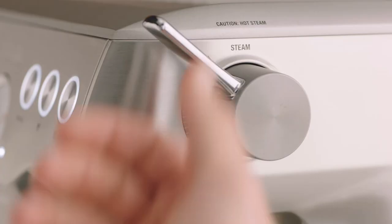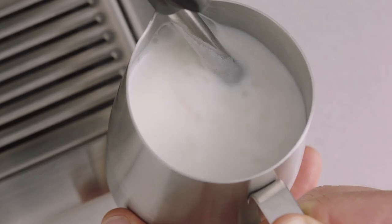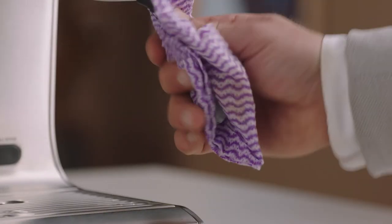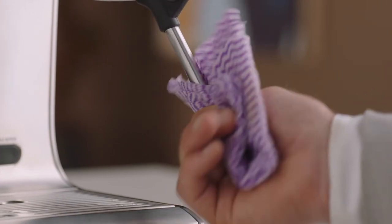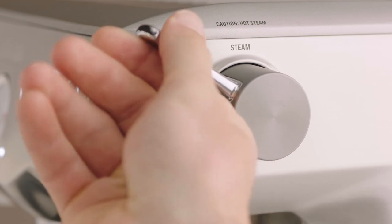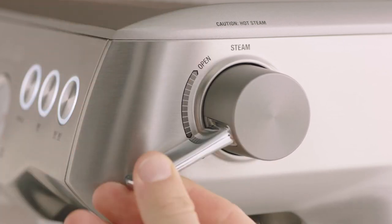Once your microfoam milk reaches your desired result, lower the steam lever to finish, remove the jug, and wipe with a damp cloth. Then lower and manually purge the wand with a few lifts of the lever.